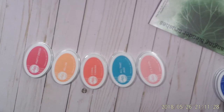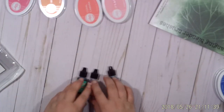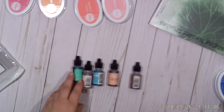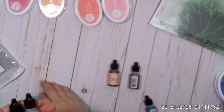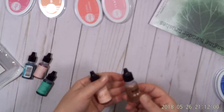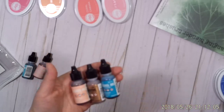I went ahead and picked up more alcohol ink. I had bought all the pearls the day before. I didn't have a lot of soft pinks or different kinds of blues — I have lots of dark blues in my alcohol ink stash. So I picked up pistachio, shell pink, pool, salmon, the mixative in copper, and turquoise.